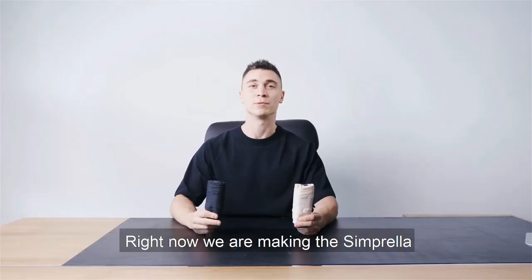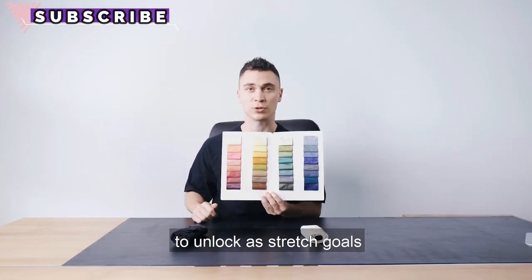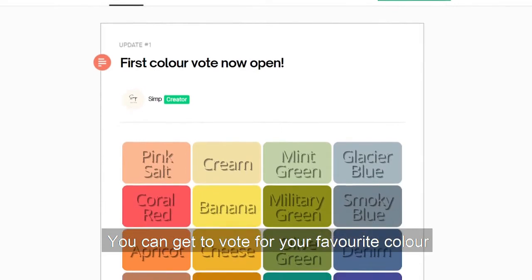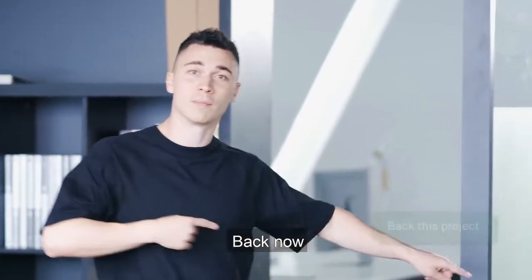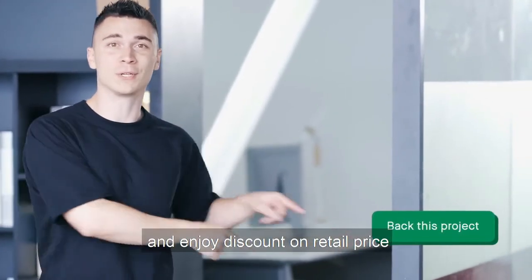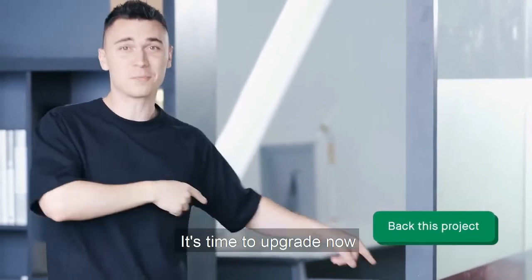Right now we are making Simprella in black and light beige. We also have some of the finest colors available to unlock as stretch goals — you can vote for your favorite color in the campaign update and we'll bring them to life. Back now and enjoy a discount on retail price. I won't stop till you hit that button. It's time to upgrade now.